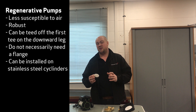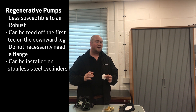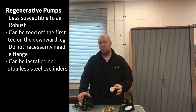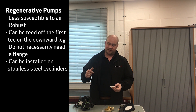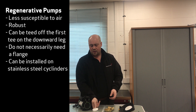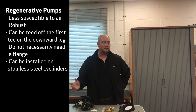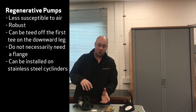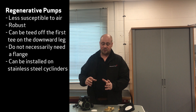The beauty of these is they're quite a chunky impeller and they are less susceptible to aeration and damage. So they don't necessarily need to be protected from air quite as much as a centrifugal impeller will. With these, you can tee them off the first tee on the downward leg as the hot water comes off the hot water cylinder. You don't necessarily need to fit a flange, as long as your tank's up in the loft and the pump's at the bottom of the cylinder. The only downside is they tend to give off a slightly higher pitched noise, which is synonymous with any regenerative or peripheral pump — it's just the nature of the design. So the trade off is slightly higher noise, but you get a more chunky impeller with an easier installation.